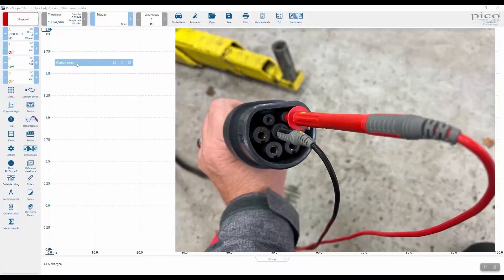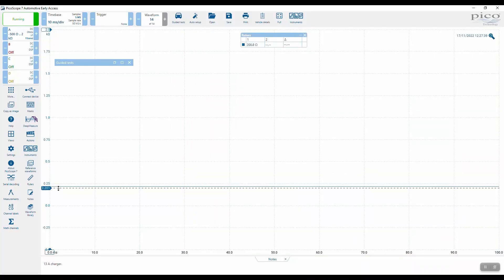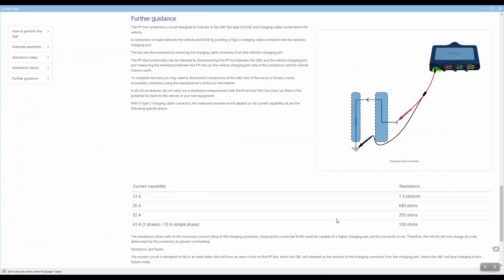With the lead connected, the resistance on this one is approximately 218 ohms. Referring back to the guided test, 218 ohms means we have approximately a 32 amp connector — so the connector on this type 2 style charger is capable of handling 32 amps.